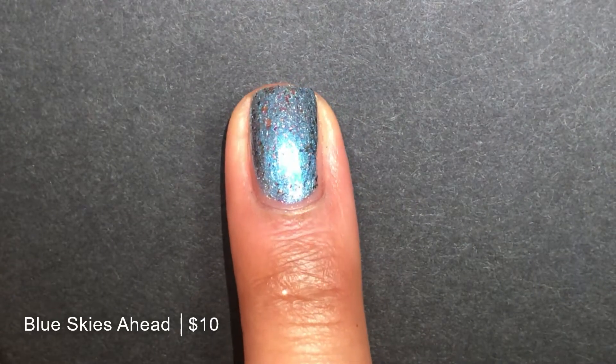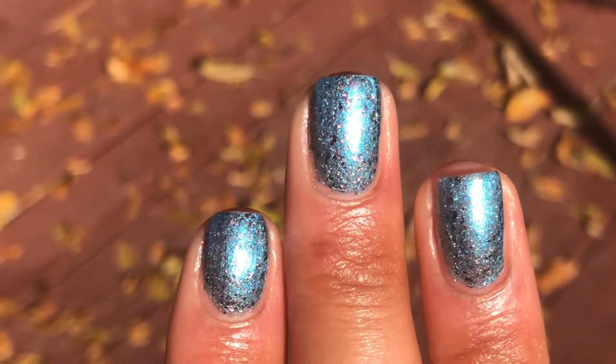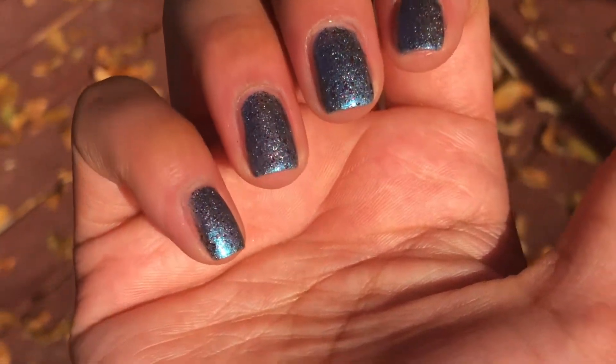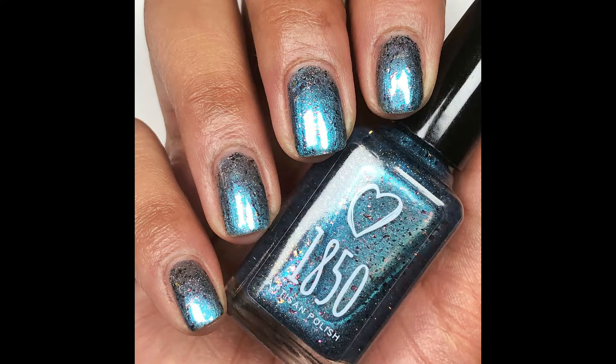Here in the flashlight, you can see that gorgeous turquoise teal flip. So beautiful. And outdoors — tell me this doesn't look like rainbows on your nails, like a sky with rainbows. I love it. It's giving me Lisa Frank vibes. I'm here for it. Pictured are two coats of Blue Skies Ahead.